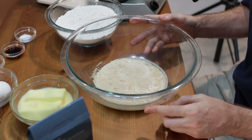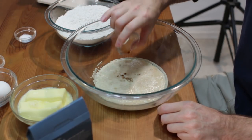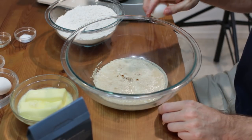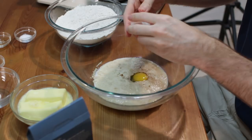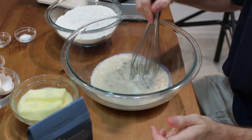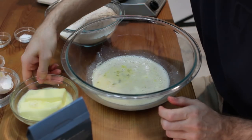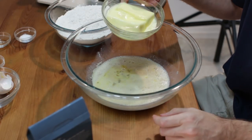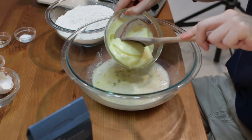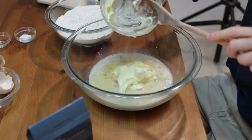Now we want to start adding in our ingredients. I'm going to put in one teaspoon of vanilla extract, then two large eggs. Give it a little whisk. Now I'm going to switch over to a wooden spoon. I have two sticks of butter here — eight ounces — softened. If your butter isn't quite soft enough, go ahead and put it on defrost mode in your microwave just to soften it up.